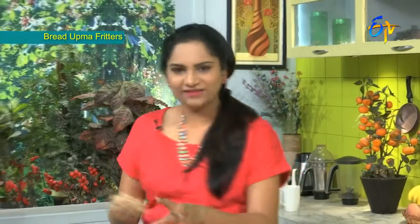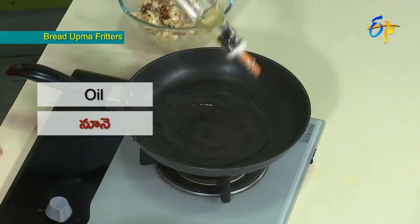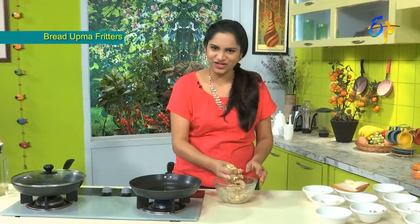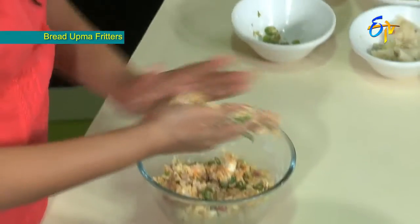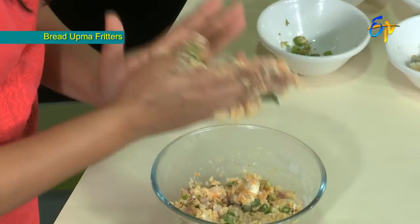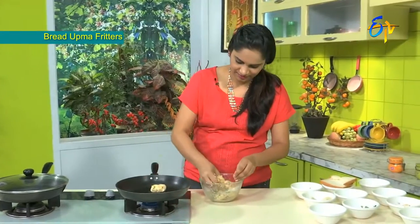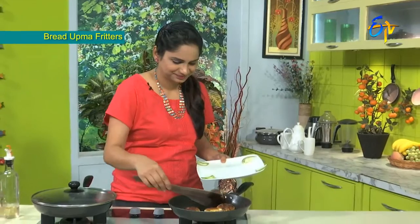Let's put the oil in the pan, and put the fritters in the pan and fry them.